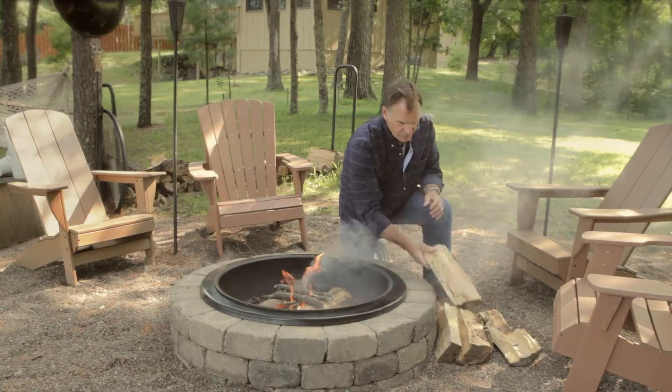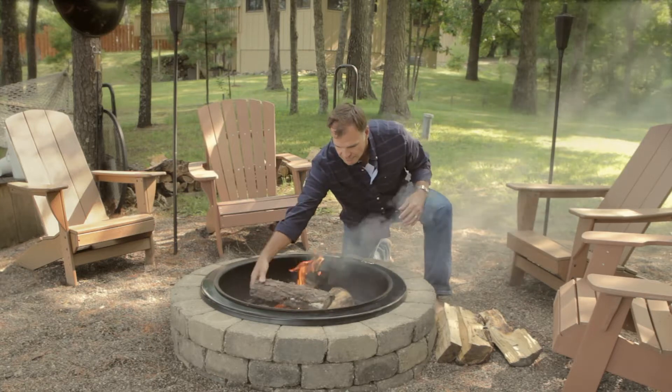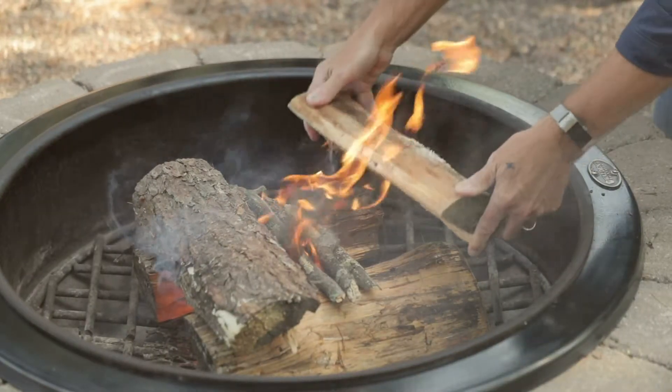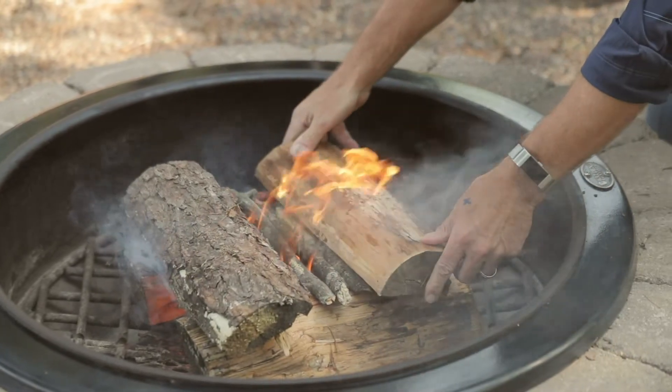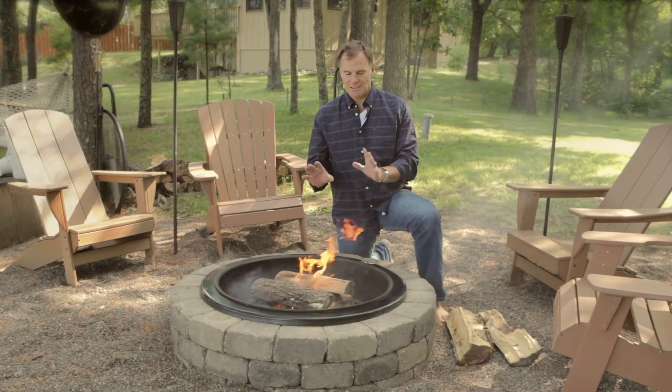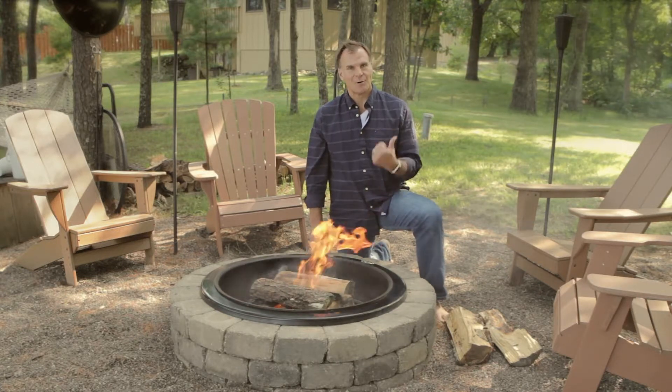And then I'll do a little bit more fuel. There's your first fire. Good airflow, nice flame. Don't overload it with too much wood or you're going to smother the fire. We've got ourselves a fire. Go get a beer.